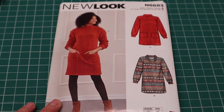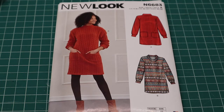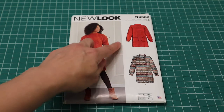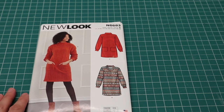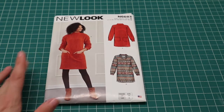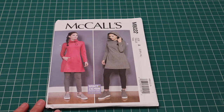New Look 6683 is so cute — I've been trying to track this pattern down for a good month or so. It's a super cute sweater dress, which is no surprise coming from me. I love the sleeves, the shoulders sit slightly off the shoulder line. You can do a draped neckline — not totally a cowl but similar — or a mock turtleneck. I have a cable knit from Sailmaker Fabrics in mind for this one. Super excited I finally got it, and it was on sale!